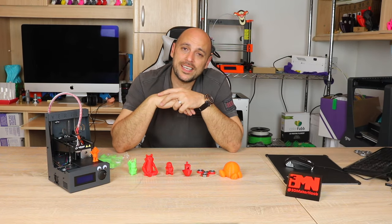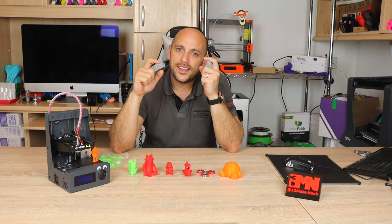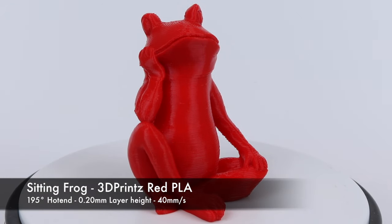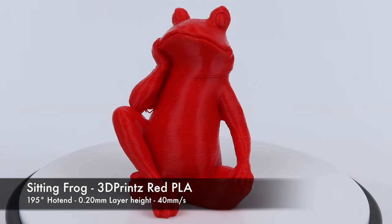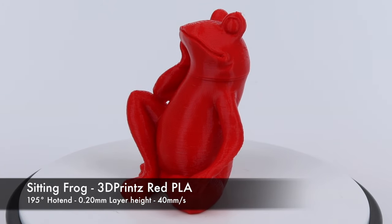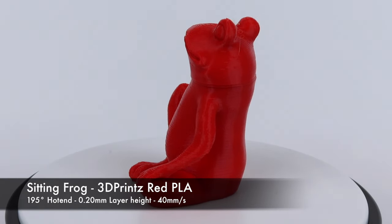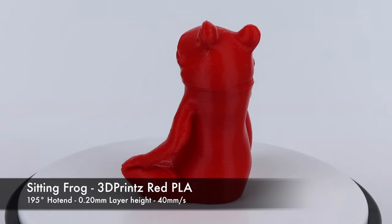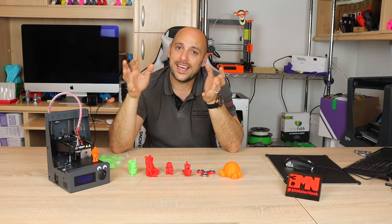I then decided to print a frog I found on Thingiverse as I wanted something slightly bigger. While it printed well, the layer shifting started happening again, prompting me to reduce the speeds even further — down to 30 millimeters per second. Because if it weren't for the layer shift and the steep angles and overhangs, it printed quite nicely. And 30 millimeters per second is the speed it's been running at ever since.